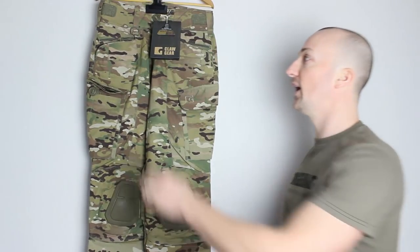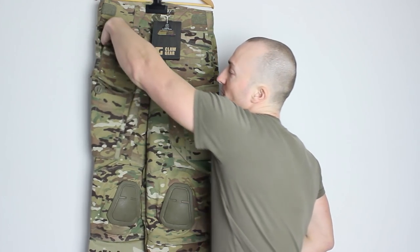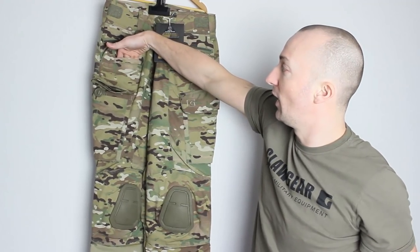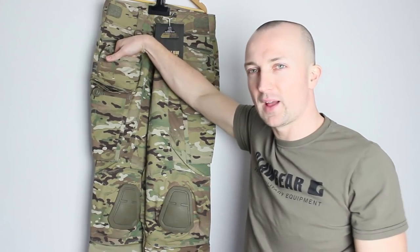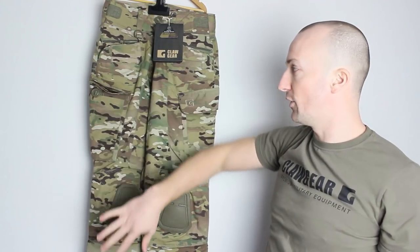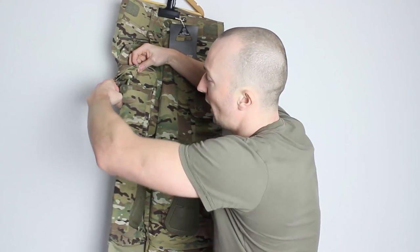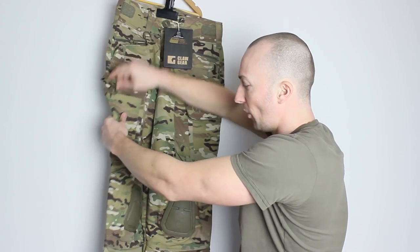Moving back around the front, there are a tonne of pockets on here. There's a nice zipper pocket at the top, a nice big pocket at the back — huge pocket — and then a kind of M4 style magazine pocket at the top as well, which can be used for other things but is perfect size for that. Moving down to the thigh pocket, there's a large pocket at the back and two sewn-off areas at the front making two individual pockets down the front.